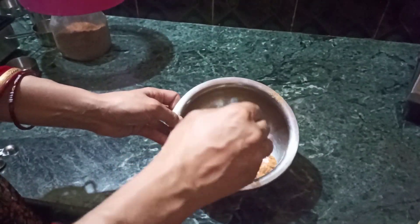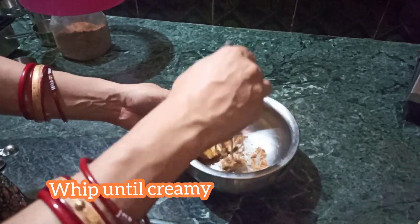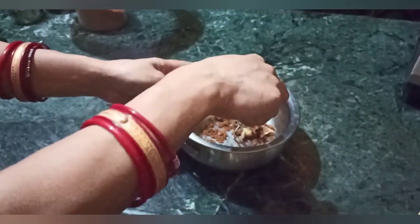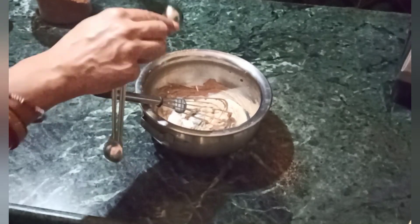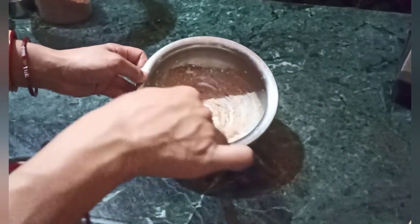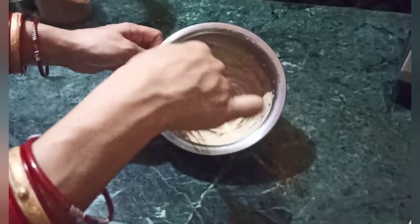Now start whipping. Whip until creamy, as we always do in our recipes. It will turn creamy, and then we will be adding 1 tsp of milk — please remember this is not tbsp, this is 1 tsp, because the amount of ghee and butter is also less.